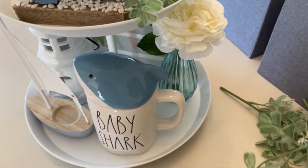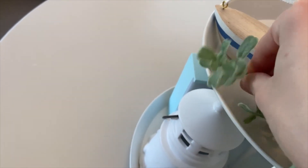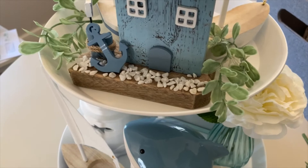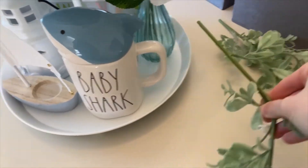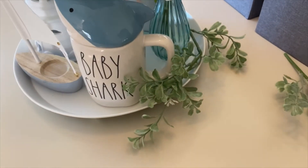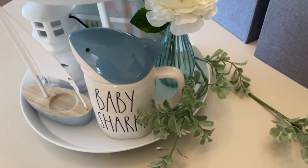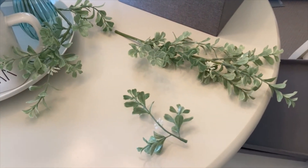I grabbed some longer bunches and smaller ones — I like to use the smaller ones for the top tier since it's a lot smaller than the bottom. I kind of just go ahead and manipulate the branches so they fit in nicely. I kind of like how they hang over the edge too, so I don't worry about that too much. I'm going to place the rest of these and then come back with the final product.